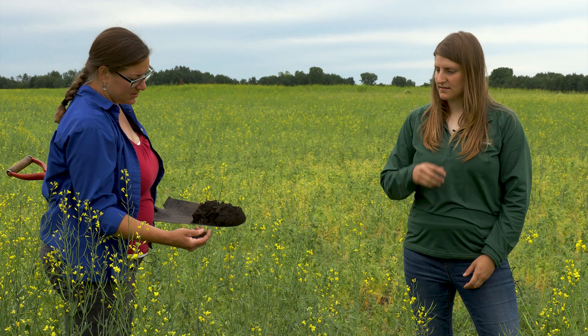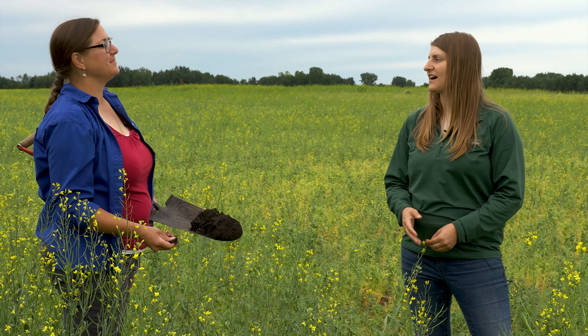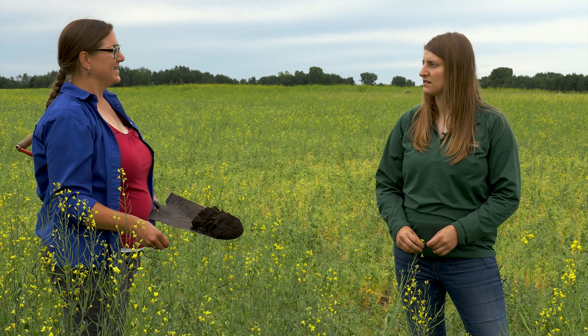Grazing the cover crop was planned, but the growth wasn't enough to justify the trek for the cows. It was still nice to have that cover and diversity going through part of the winter. There wasn't rye in that mix, but volunteer rye overwintered well and made for a really good seedbed to seed into, especially given how wet the spring was.